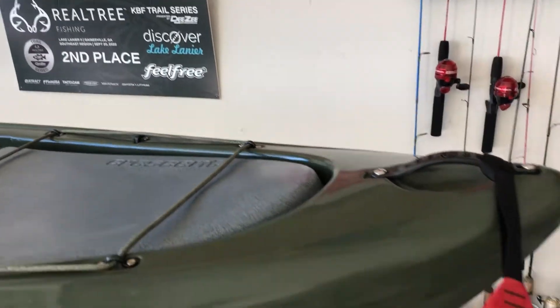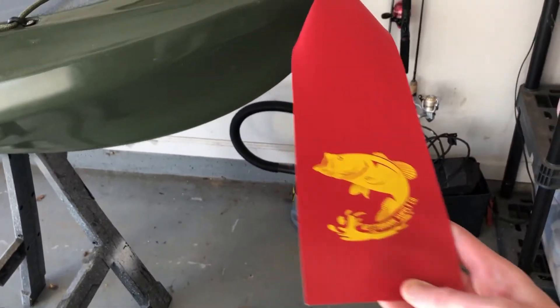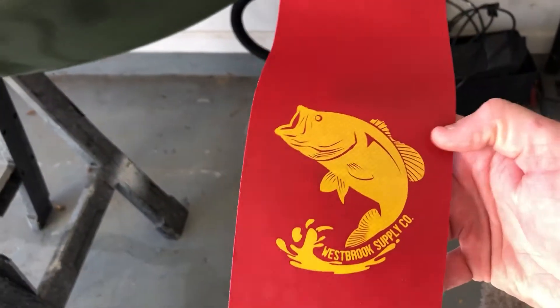Moving on down, this is the new Westbrook Supply Co tow flag. Phenomenal — I love that place. Gotta love it — and that new logo.